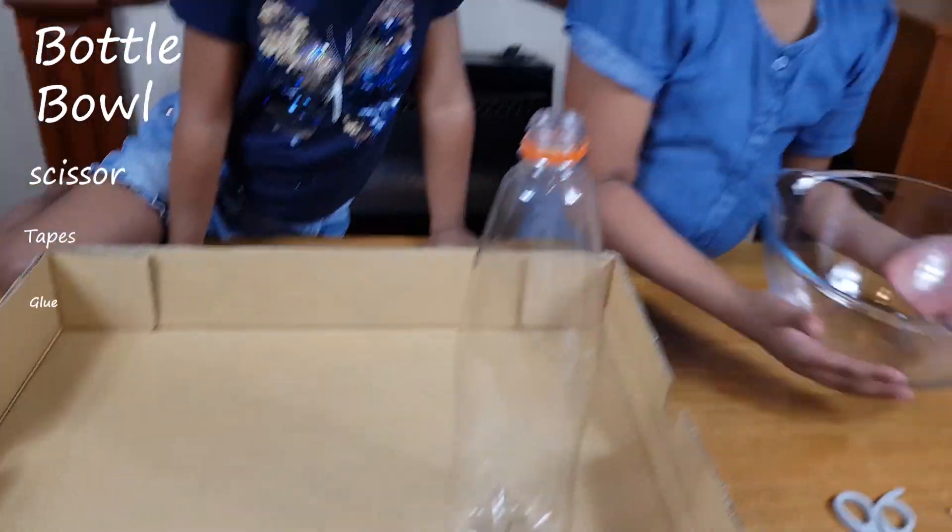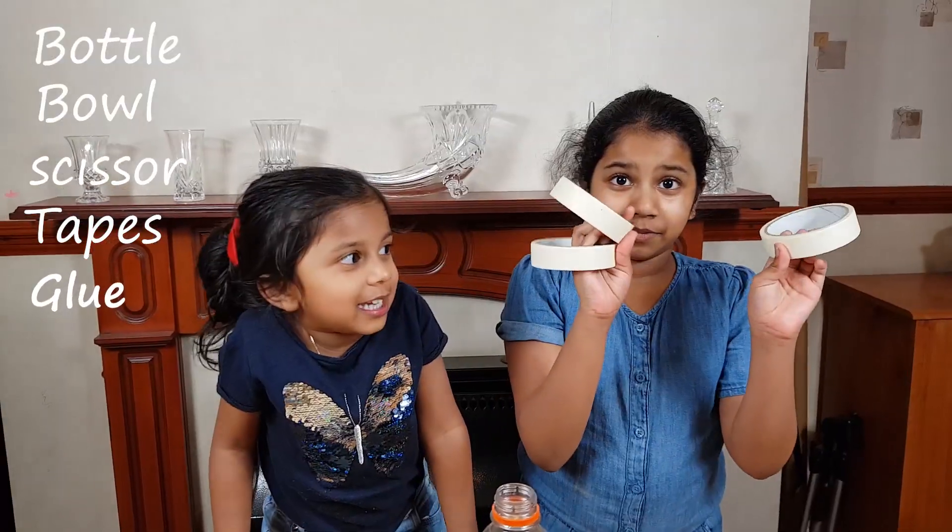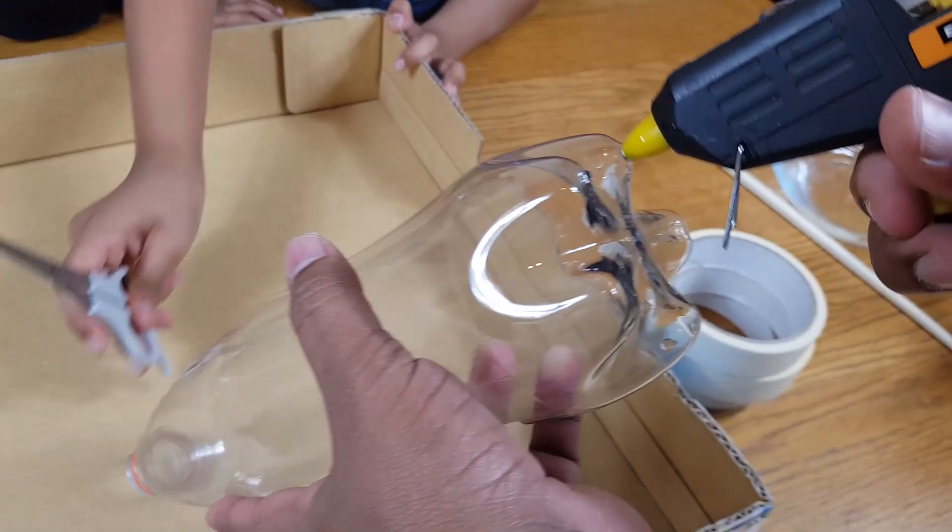We need a bottle, a bowl, scissors, tape, and glue — right here.